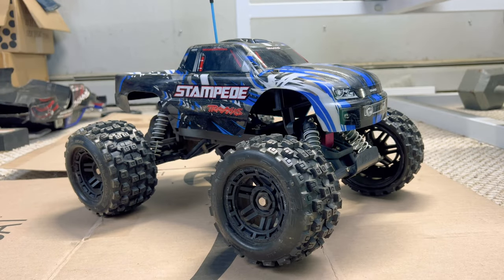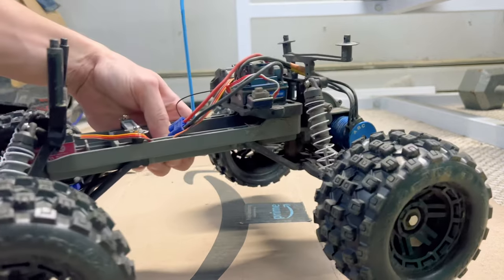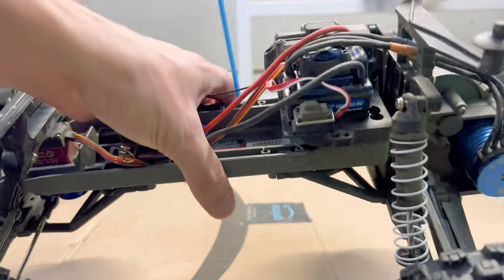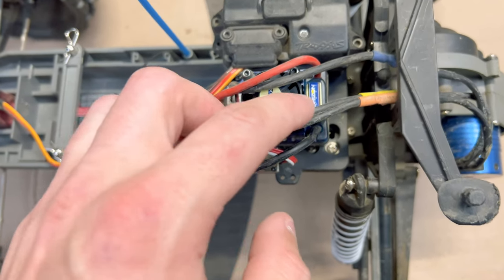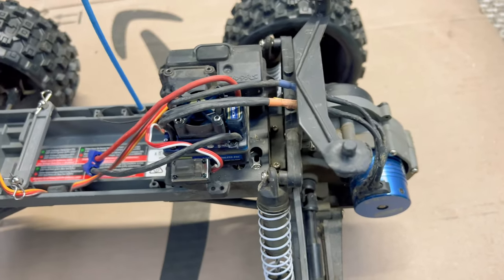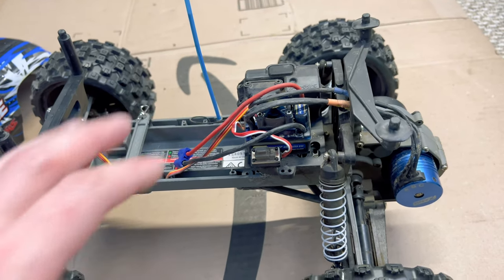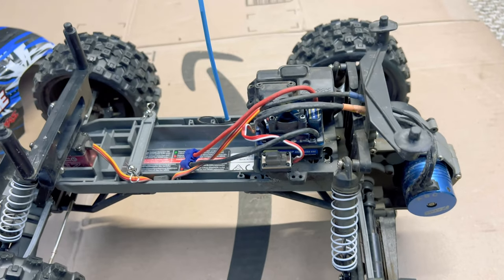Today's video we have got another set of upgrades for the cheapest Traxxas Stampede project. The most recent upgrade we did was actually the brushless system. If you missed out on that video, I will go ahead and put a card in the corner so feel free to check it out. I also went ahead into the speed test — feel free to check that out as well.